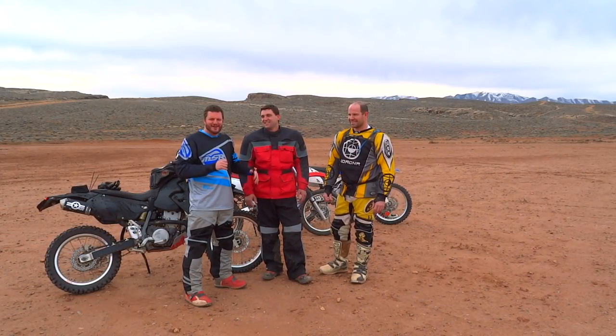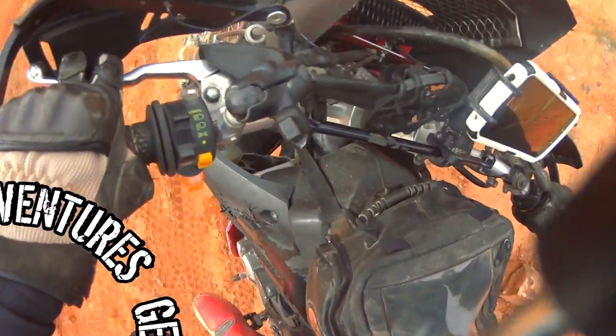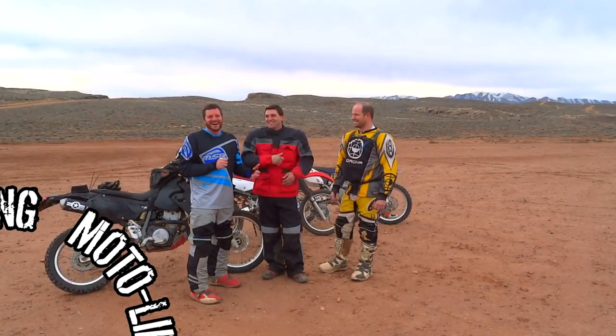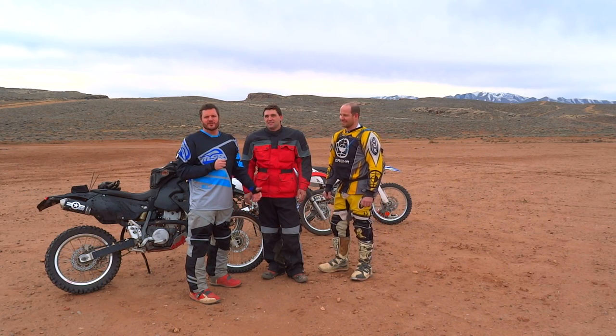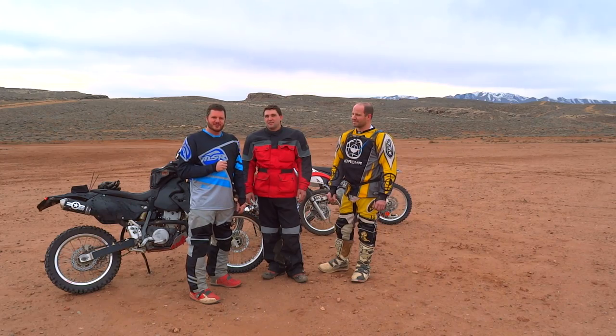Hey, what's up ladies and gentlemen — I'm out in southern Utah with my friend Shan and my friend Joe. We're gonna give you some very beginner tips for off-road. If you're a beginner, you're gonna want to listen up. We're gonna be going over all the basics, just doing some figure eights and showing you some drills that you can do to really up your game on your dual sport.